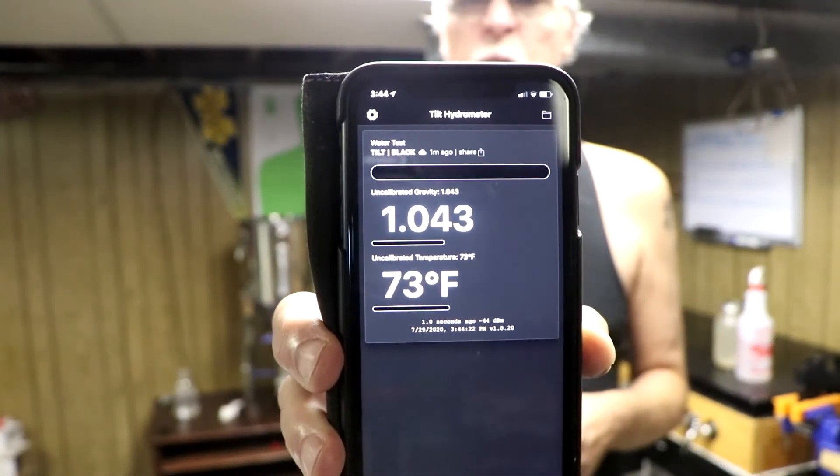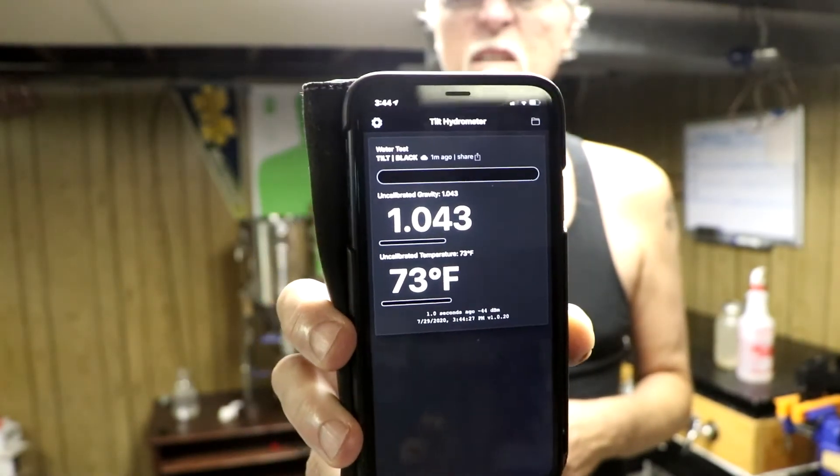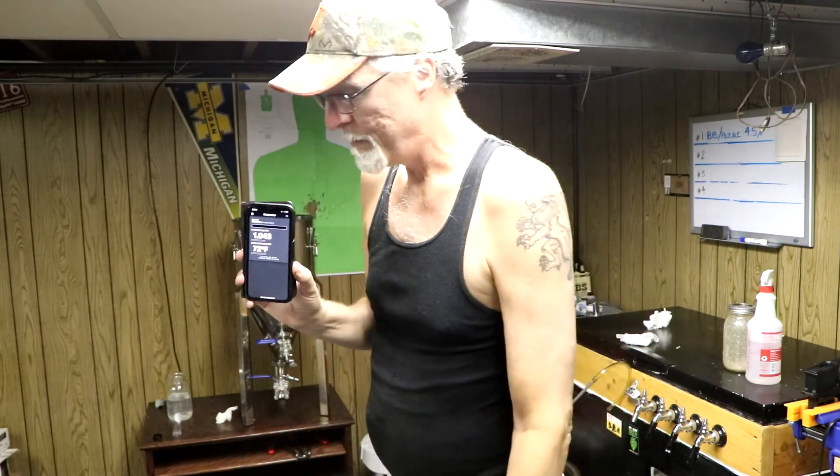My gravity is 1043 and my temperature right now is 73 degrees. What did I say my gravity was post-boil using my refractometer — 1044? Not too bad. I can log all of the changes it records onto the cloud into an Excel spreadsheet, and it will track and show me the fermentation over a period of time. Pretty cool. I wouldn't spend $140 for it, but for $75? Yeah.